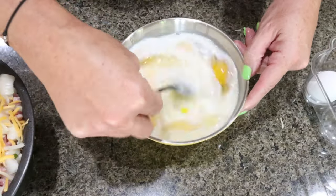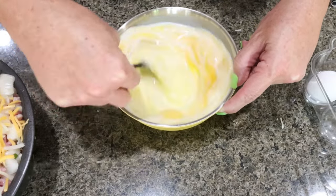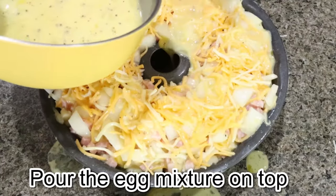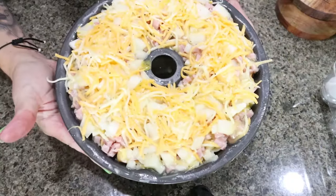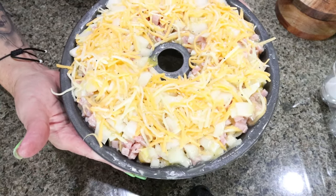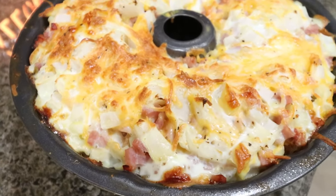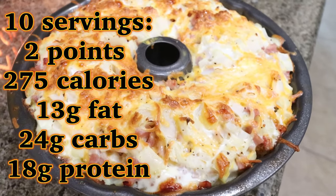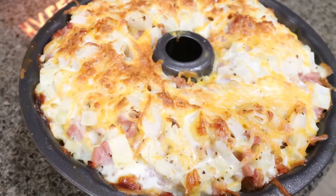Into a bowl I cracked 12 eggs, added half a cup of whole milk, whisked that together, added a little salt and pepper, and poured it into the bundt pan. The breakfast bundt cake goes into the oven for about 45 to 50 minutes — you just want to make sure the eggs are cooked completely through. I just pulled it out of the oven. Look at how amazing this looks! I'll allow it to cool and just slice it out each day.